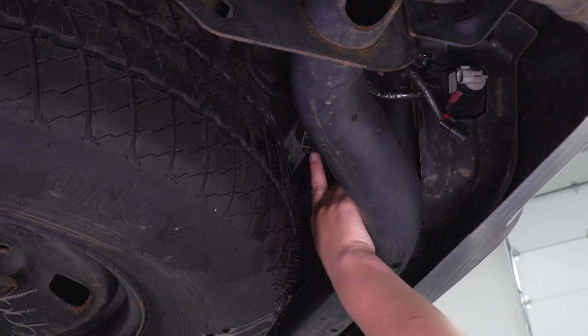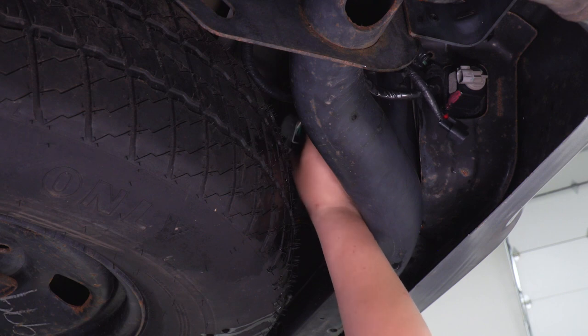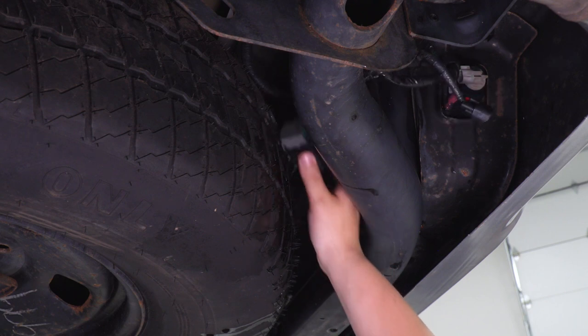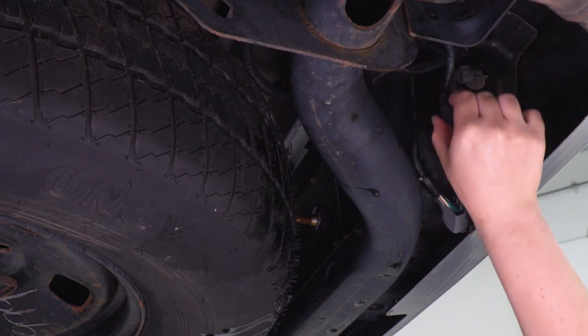Next, we can remove our hitch plug. There's gonna be a tab up on top — we're just gonna press down on that and pull back. And we can repeat that on the other side for the license plate light.